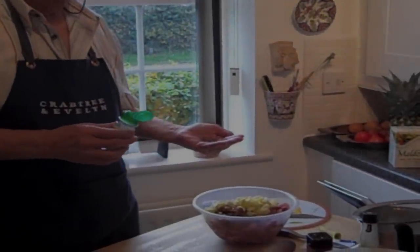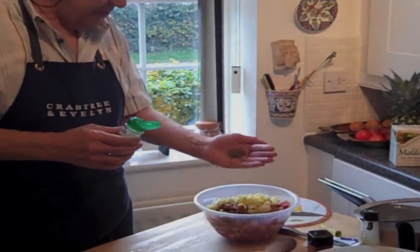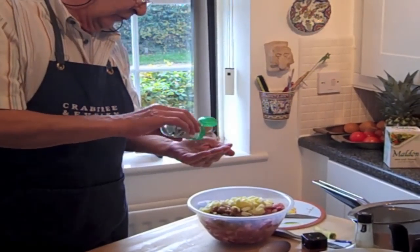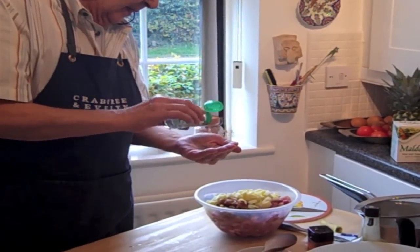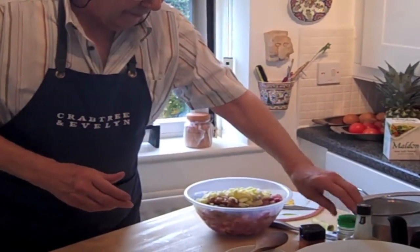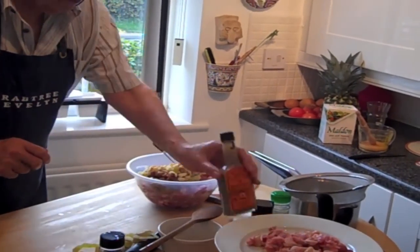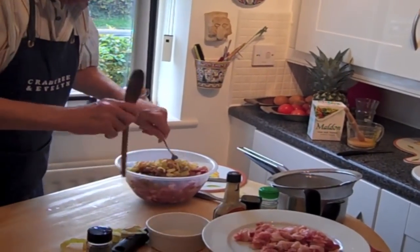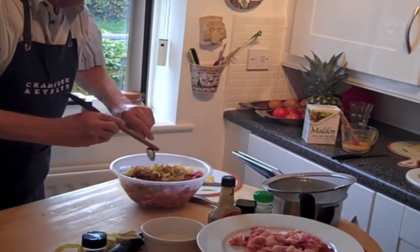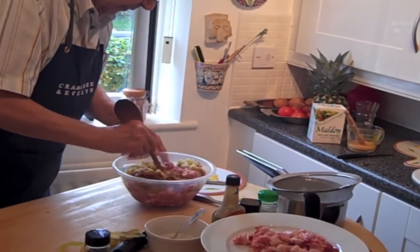Got the onion, got the apple, a teaspoon full to the pound of fresh sage — so that's one and a half because it's dried sage. All you have to do now is just mix that up, give it a little stir, leave it to rest and mature.